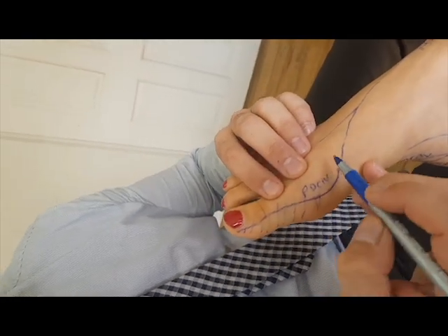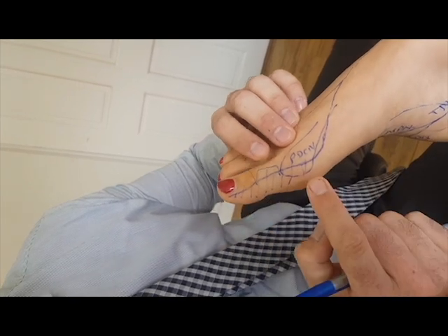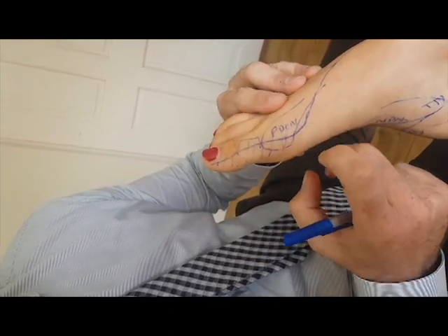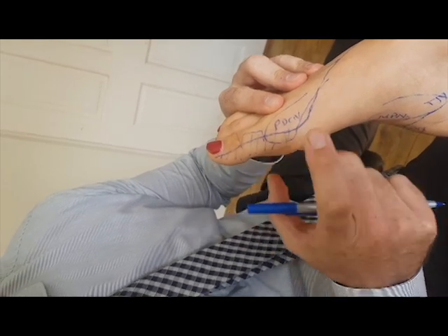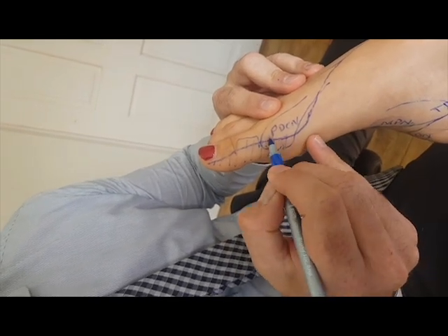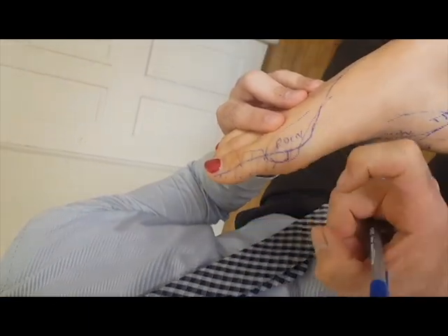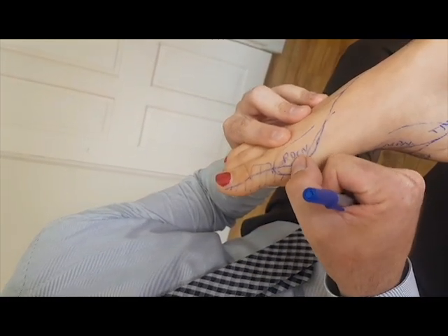It can be associated with hallux valgus. If you have a bunion, the medial eminence of that bone and the shoe can compress the nerve causing pain. Clinically, the way I test for it — you can tap the nerve. Start up here and see where the symptoms occur. Her symptoms occurred right over the most prominent part. As you do that, you will elicit Tinel's sign. Sometimes I'll even just scratch the nerve with my nail and it'll do the same thing, or you can just compress until you get to the area of most pain.